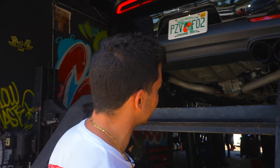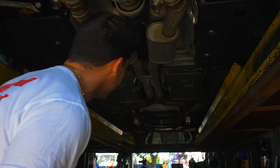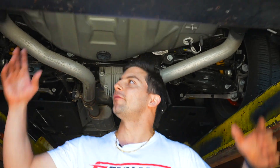What up guys, we got a 2021 wide body Scat Pack came through. Got a classic Muffy DM muffler delete. We crank these out all day, every day — very quickly. Stock mufflers, mid mufflers right here. If you wanted a little bit more aggressive, you chop those off.